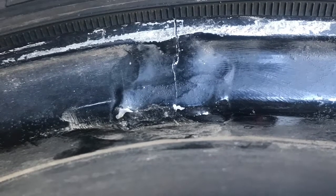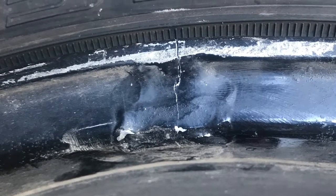He came in just on a holiday weekend to weld it for me. I'll link the picture of what it looked like before. You can tell somebody tried to fix it before — but it looks way, way better now.